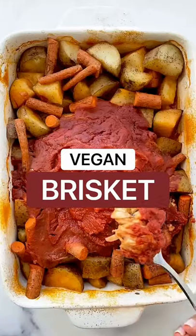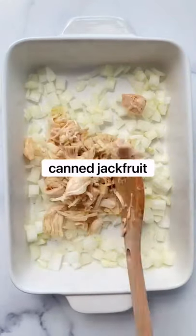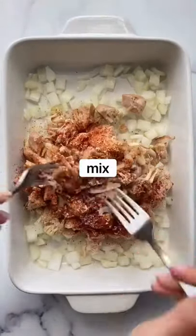You won't believe what this vegan brisket is made out of. First, add onions to the bottom of your pan. Then add canned jackfruit, smoked paprika, garlic and salt, then mix.